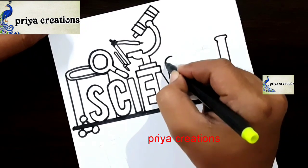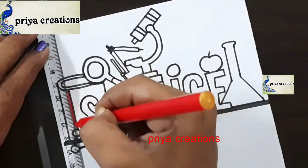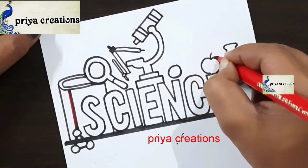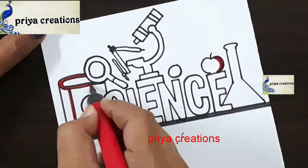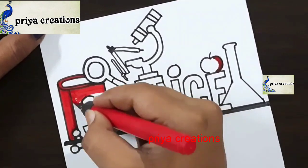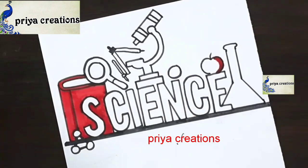I am drawing a pencil. I am using a red color sketch pen — this is dark red color — and I am using a red color brush pen. Fill this space with the red color brush pen. If you want, you can use any other colors.